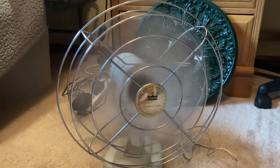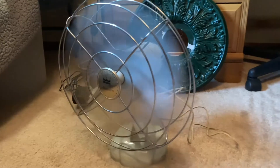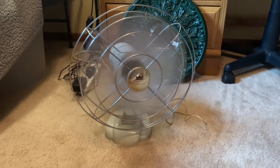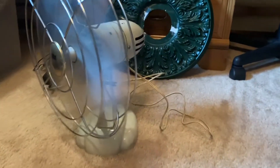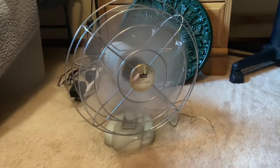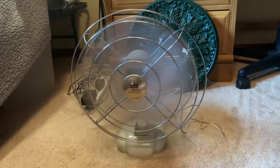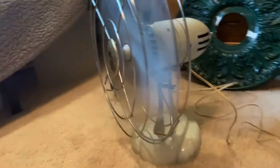I'm going to go ahead and turn it on. So, it's a single speed, and the one speed it has is really impressive. It's really putting out a good amount of air. Yeah, this fan is an absolute beast.